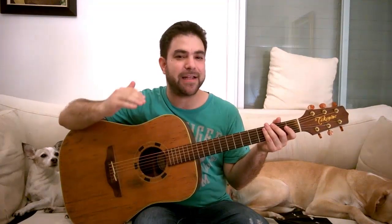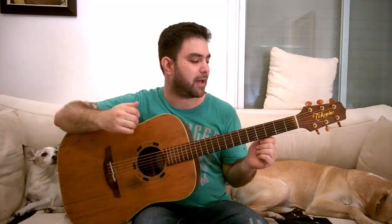Every week we alternate between beginner, intermediate, and advanced fingerstyle lessons. This week it's time for another beginner lesson, and I have for you three awesome riffs that you can use, play, and even improvise with. I'll show you later on in the lesson so you can develop your skills and perfect them.